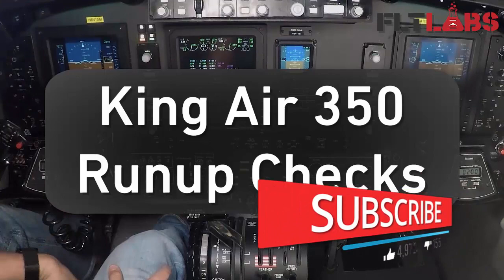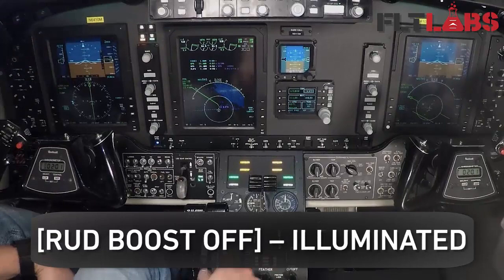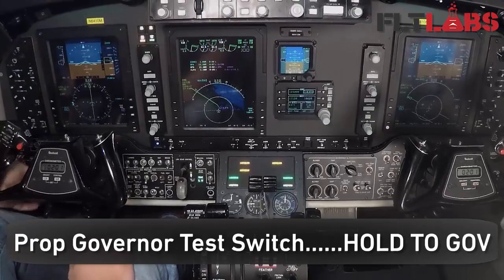In this video we're going to do the run-up checks for the King Air 350. Start first with the overspeed governor and rudder boost check. Rudder boost switch — move it down to the off position. See the annunciator in the caution panel. Rudder boost on the annunciator extinguishes.